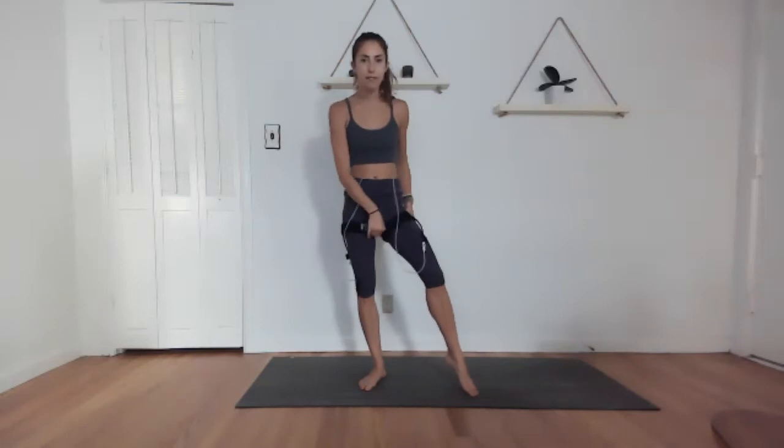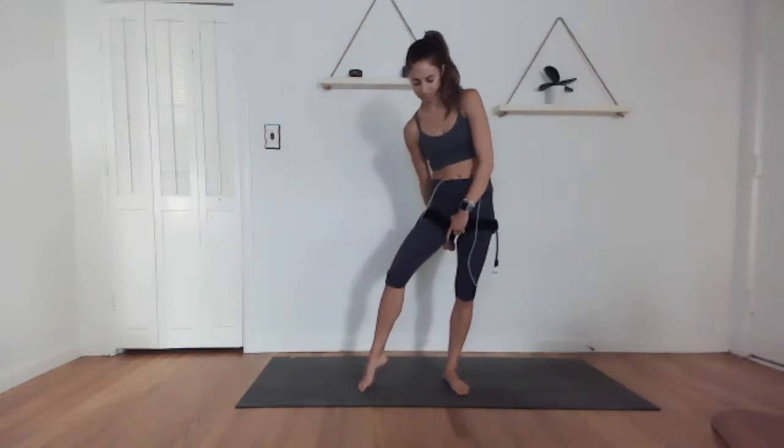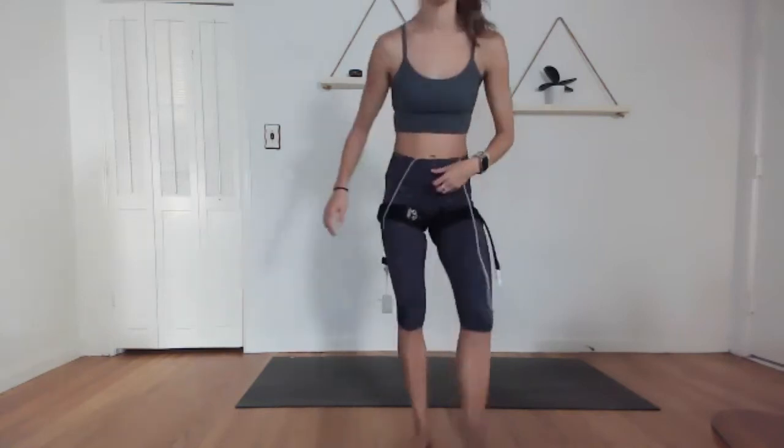Oh my goodness — circle the hips around. One minute of rest, grab water, adjust your bands if you need to. We're going to go through it again — same five exercises: jump rope, reverse lunge kick, plank side hops, prisoners, and our last twist-squat-jump.